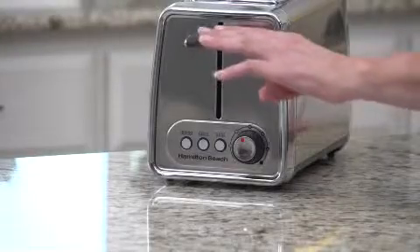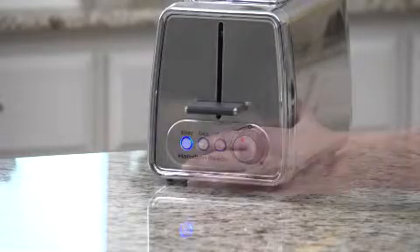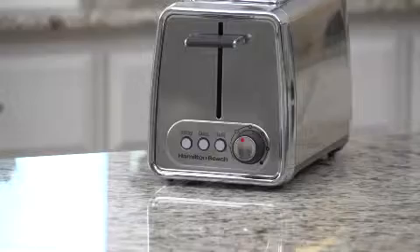The defrost setting toasts frozen items in one step, eliminating the need to thaw your food prior to toasting. The cancel button allows you to cancel the toast cycle at any time, giving you flexibility and control.